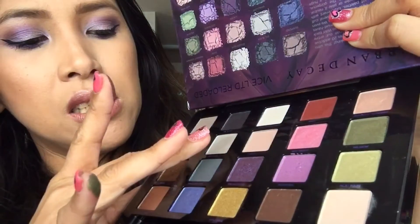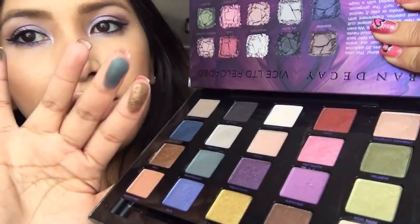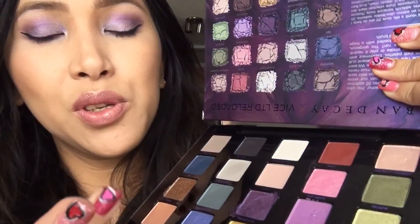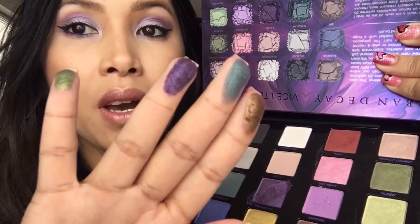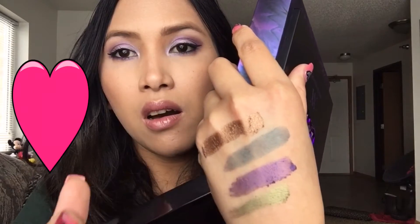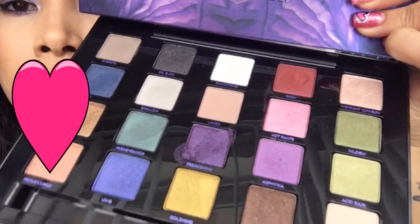Misdemeanor has a greenish teal tint to it — whoa! And Freak Show is my favorite also — that color is just so pretty. I have that on my crease. Let me swatch it for you guys right here. Oh my goodness, look at all these pretty colors — that is just so pretty.